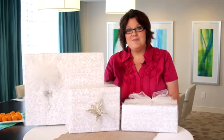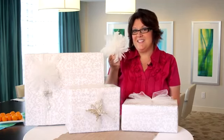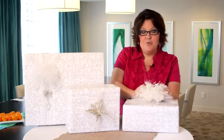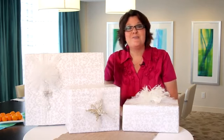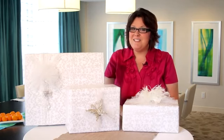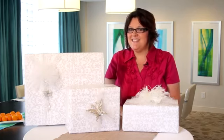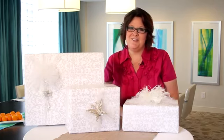You can also opt to decorate your package with a clip-on hair accessory in place of a bow, just like this one. The bride can add it to her bouquet or wear it in her hair for the rehearsal. I hope my tips help you decorate a beautiful package for the special bride in your life. I'm Susan Sutherland and I wish you a sensational bridal shower.